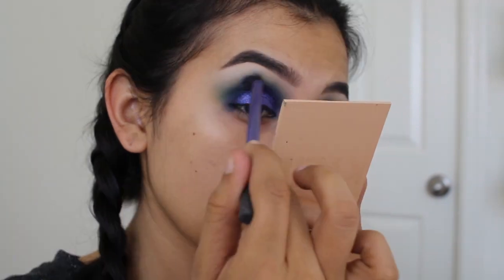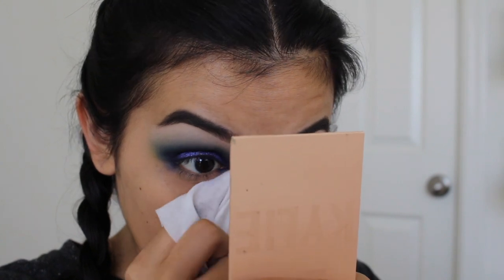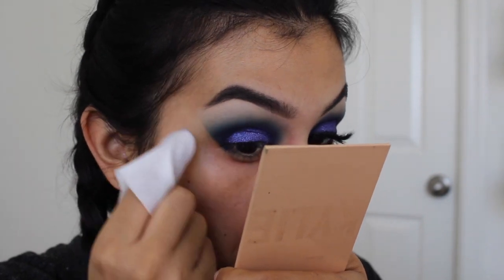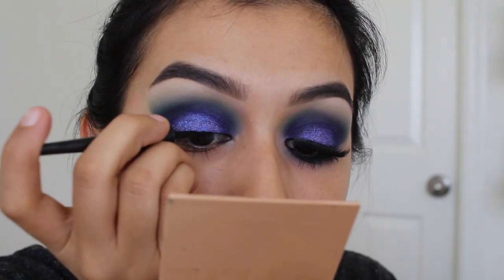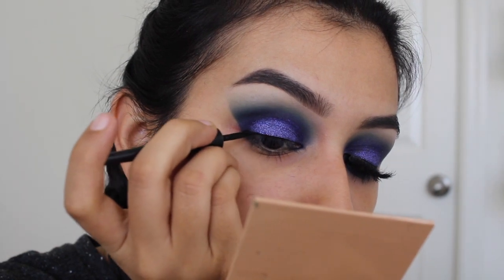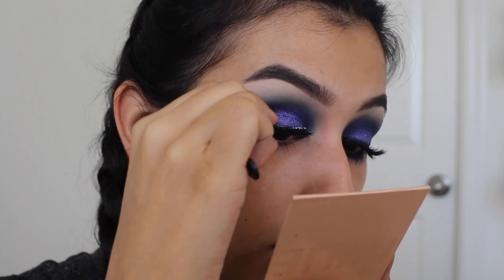This glitter is so pretty — it's not gritty at all and it lasts pretty much all day. I had some fallout, so I'm cleaning it up with a makeup wipe and also cleaning up the edges of my eyeshadow to make that look very straight and prominent. You could use a concealer, but the makeup wipe is just so much easier and more convenient. Now I'm doing a simple black straight line across my lash line using my Wet n' Wild Mecha Liner, then applying my lashes.